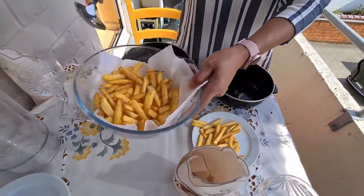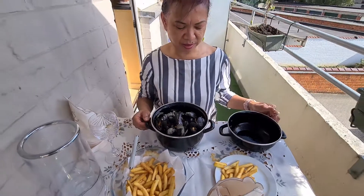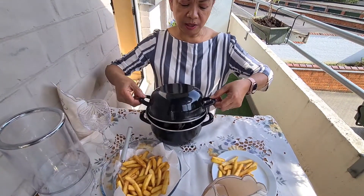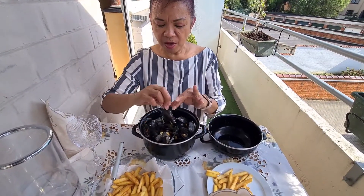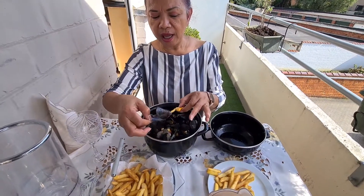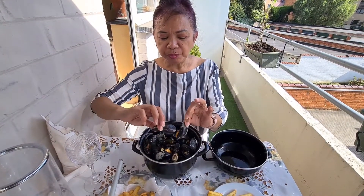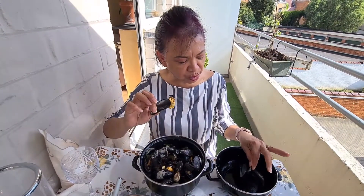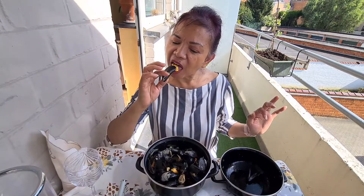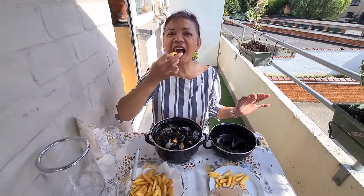I'm going to show you how to eat Belgian mussels. It's meat or mussels. Once you eat it, it's nice and then you have an empty shell. I'm going to use a smaller spoon or point of the shell to help me. And then you put the empty shell aside — it's just like this.